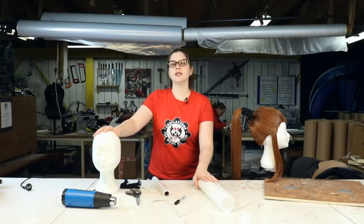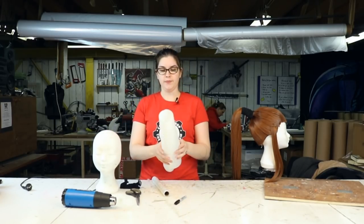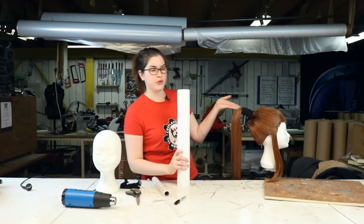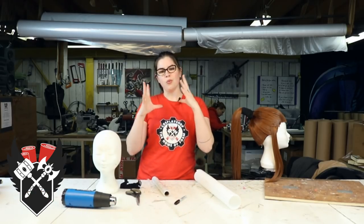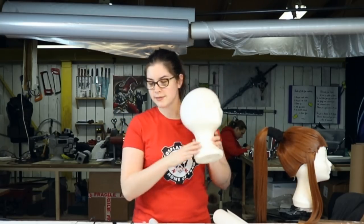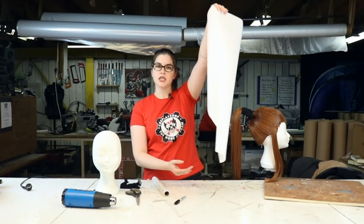So today we're going to make a custom wig head with CobraCast. This is very useful when you want to make a wig with a ponytail that really needs to fit on your head, or if you just want to style your wig and not end up with something too small, because wig heads are smaller than our heads. The things we will need is of course CobraCast — one sheet is sufficient.